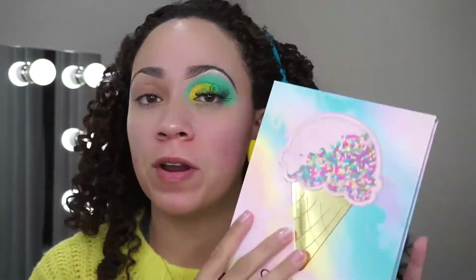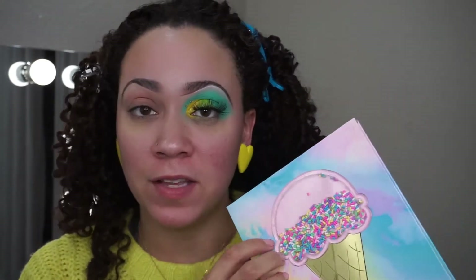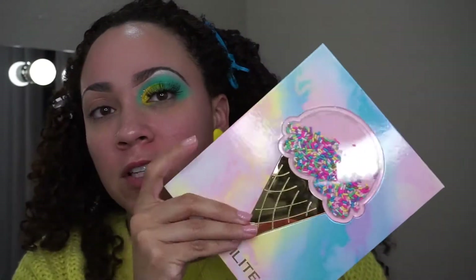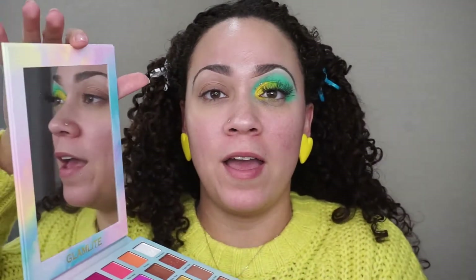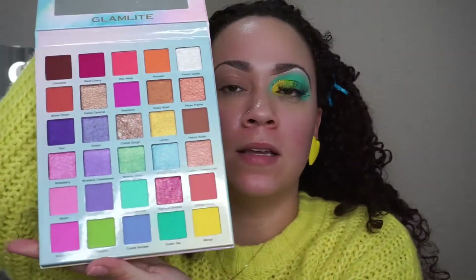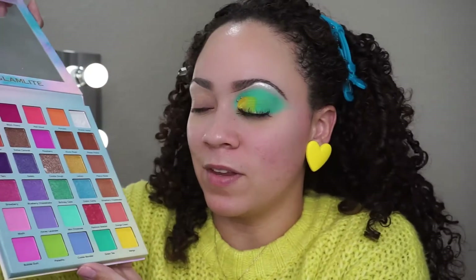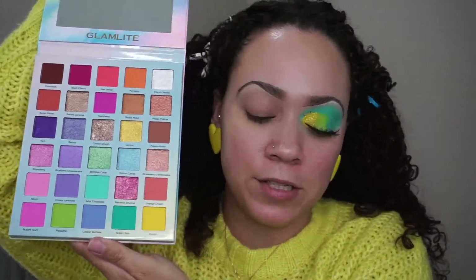For this eye look I use the Glam Light Ice Cream Dream palette. This is a very pretty palette — if you don't have it and you like color, I highly recommend it. It's cute to just have on display. You get a really big mirror and a bunch of pretty colors, all with ice cream flavor names like pistachio, mango, orange cream, rainbow sherbet, and cotton candy.